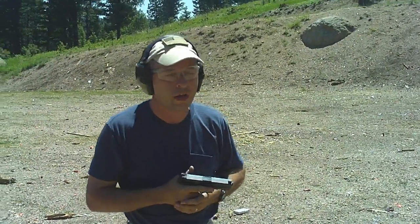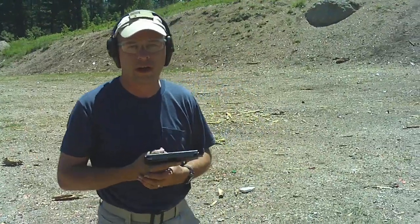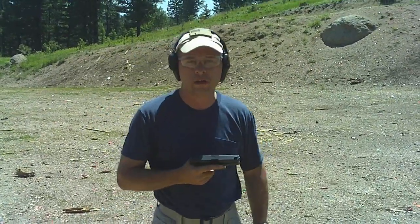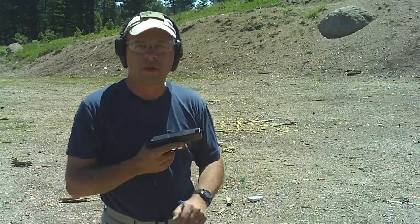Anyway, those are just some really quick close-in gunfighting drills that you can practice. This is a .40 caliber Glock — worked just fine. You can do it with just about anything. If you've got airsoft and want to try it in your house, you can do that too. There you go — close-in gunfighting drills, courtesy of Mr. Gabe Suarez. Thank you very much, have a good day guys.